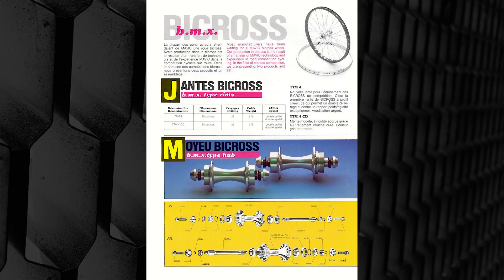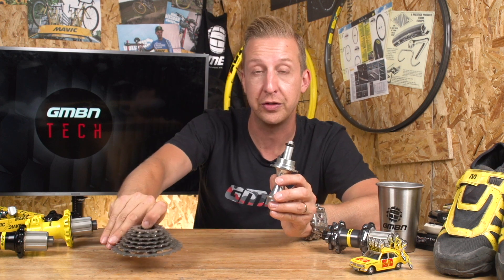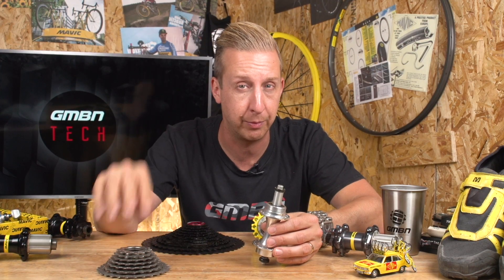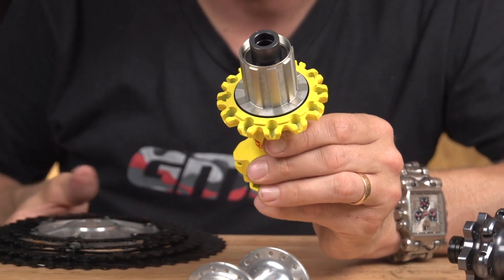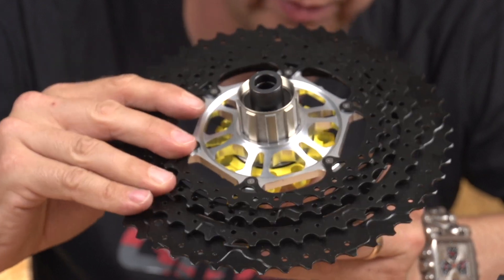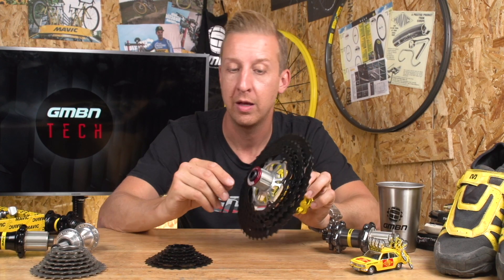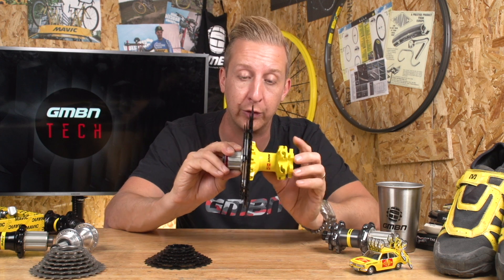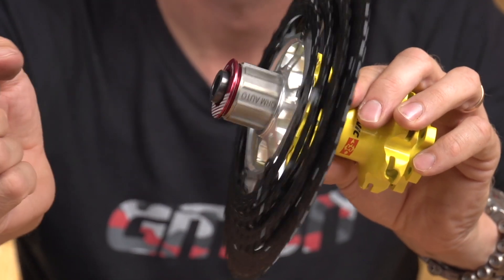These particular ones are road hubs, but I want to show you the difference between the old-style screw-on 'block' and the new-style cassette where it slides on. The cassette is often in multiple pieces — all the pieces simply slide on and then they're held on to the end with a lock ring. It's a nice, simple system. The mechanism is actually on the inside; the freehub body can be removed, with two bearings in there and bearings supporting an axle. The whole system gives much more support. It's a much better system, especially for mountain biking, but of course road bikes also use this system now.